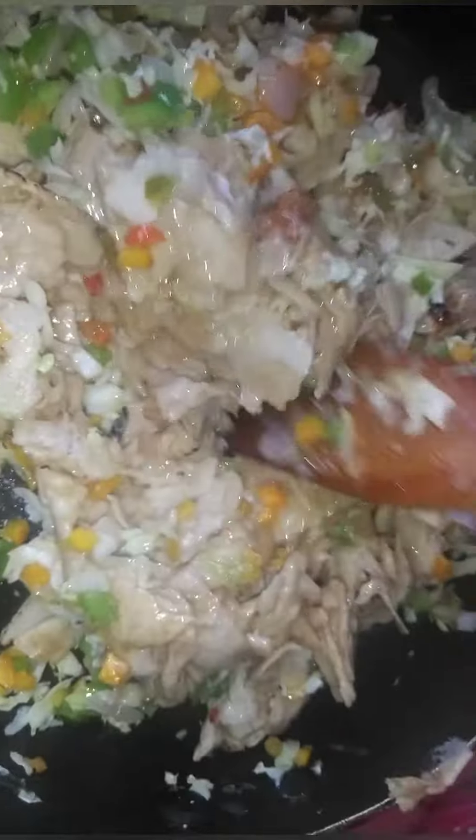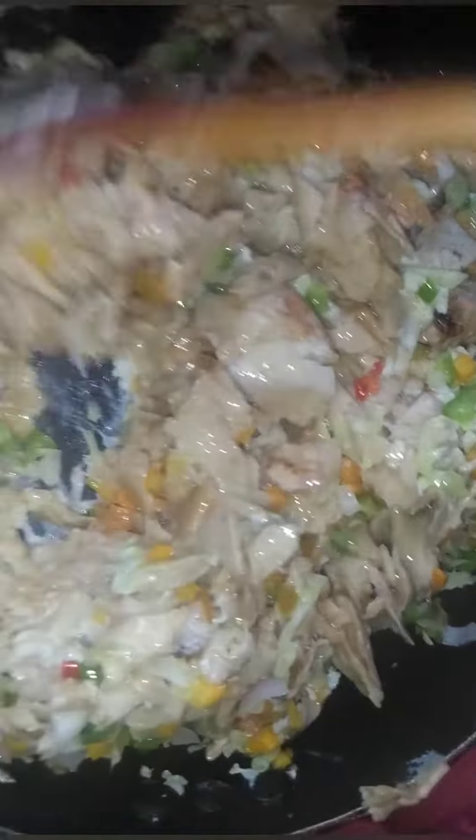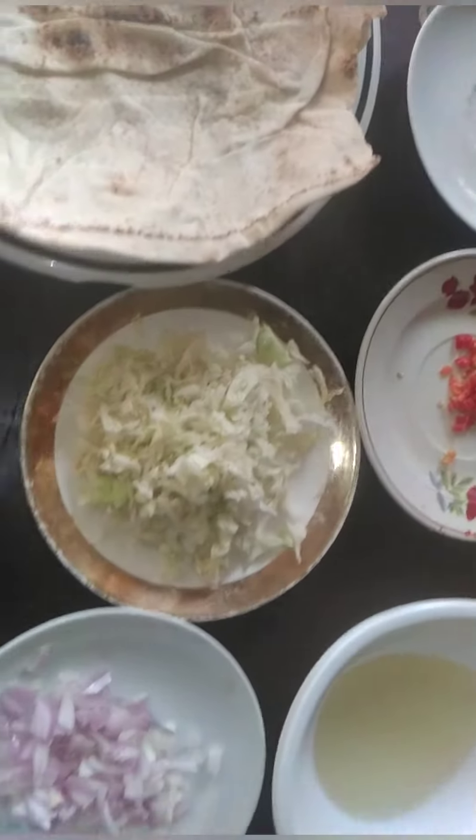Guys, today I have to show you how I prepare my omelette bread. Please taste some, what is missing, and start to not miss any part of it. Hello guys, welcome to my kitchen, Kim Love Kitchen.